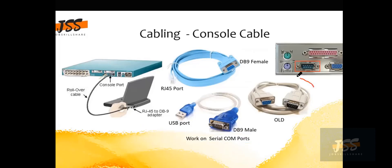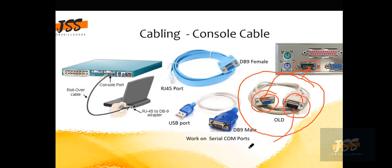For older devices, there are cables with a direct DB9 male-to-female connection. The DB9 female connects to the male, and the other end connects directly to your desktop PC. This is how you access the brain of your router using an older desktop computer.